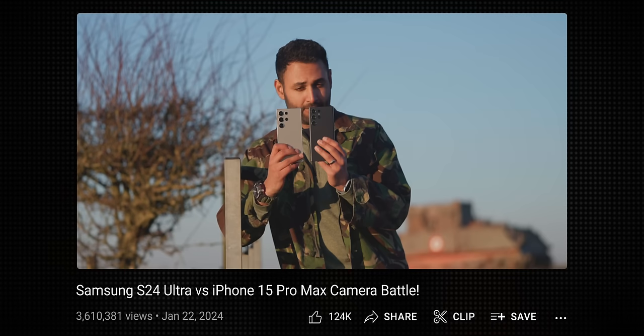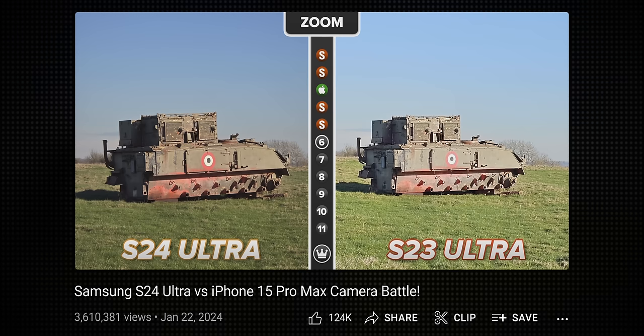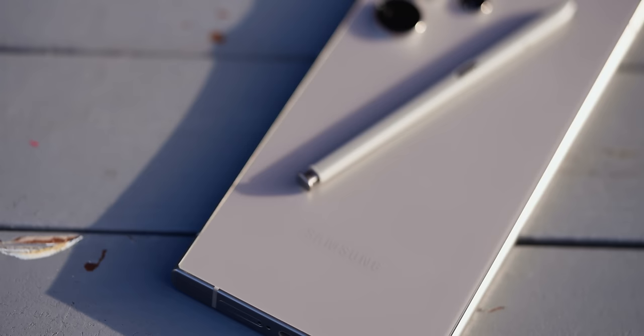The high-level software takeaway is that Samsung has improved a lot, to the point where this might just be my favorite Android skin. On cameras: as you might have seen in my camera comparison, the S24 Ultra's cameras are a pretty big improvement over the S23 Ultra's, but just not in the way we've come to expect. We're used to phones each year getting a bit more detailed, better in low light, zooming a bit further. Samsung's not really done much of that at all, and that's a little sad.